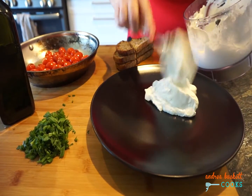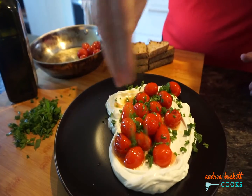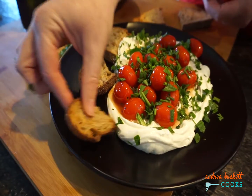Toast some bread, dollop that feta cheese onto your plate, and tip the tomatoes on. Garnish with herbs and there you have it — a delicious appetizer or snack.